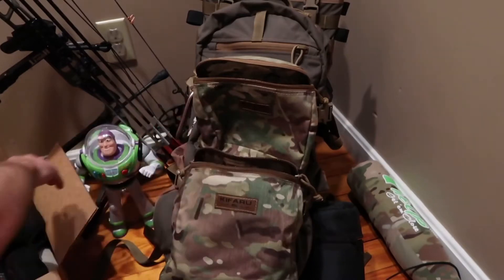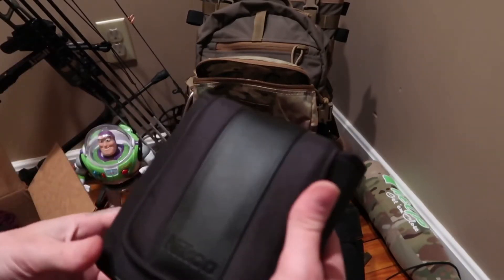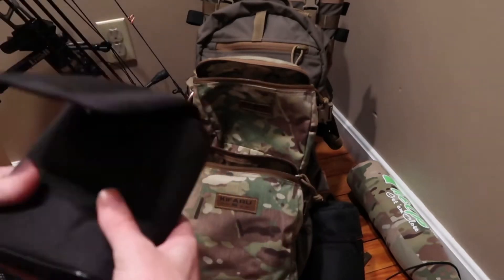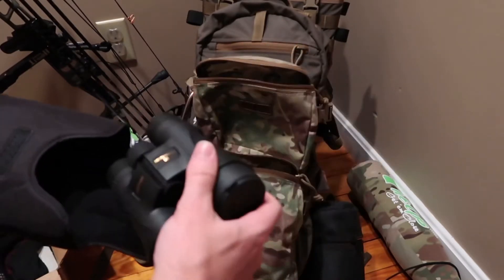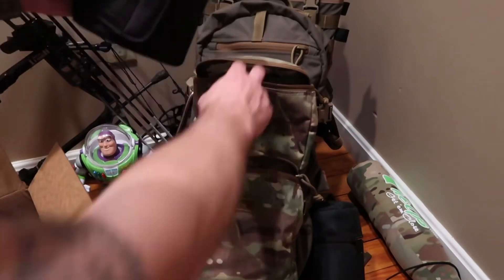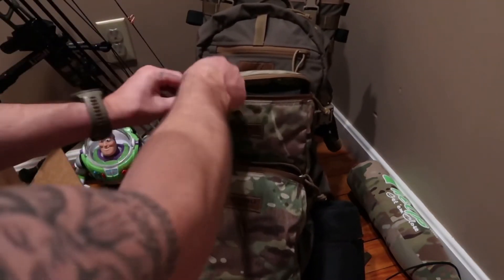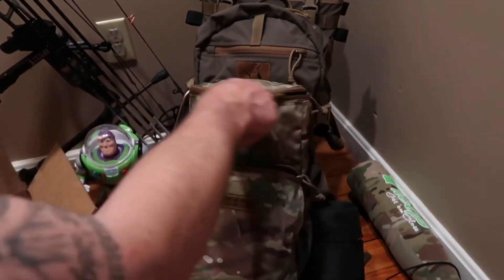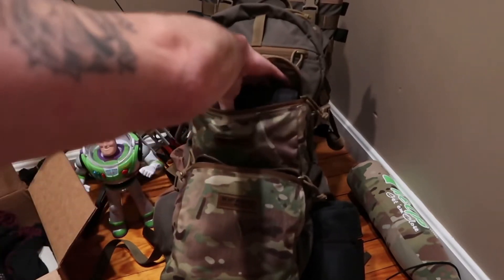Now for the medium, this is a set of binos — 8x42 Nikon Monarchs. Even in the case, these 8x42s will fit perfectly in the medium, no problem. It's not a tight squeeze; there's still a little bit of space in there.